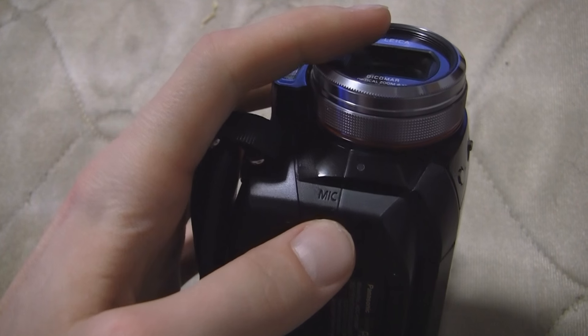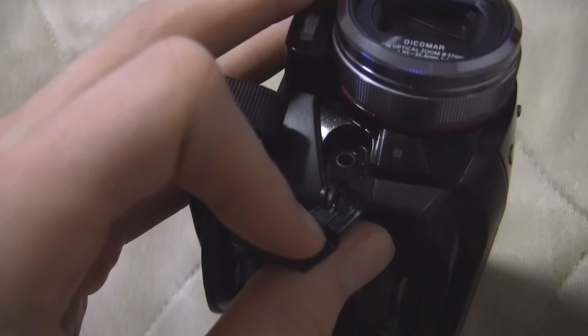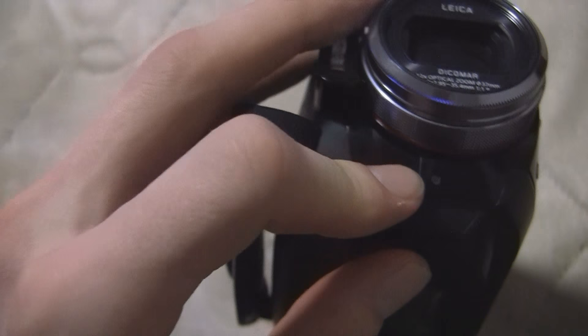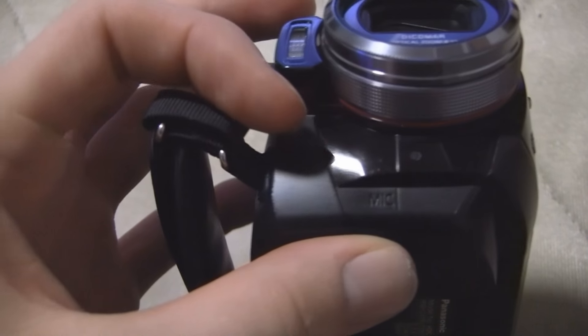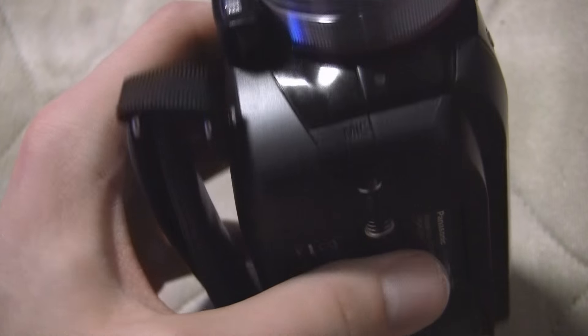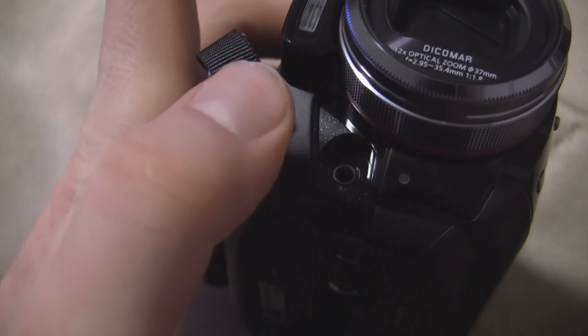I forgot to mention something — this thing has an external microphone jack right here. It's a standard 3.5mm plug. I don't think that it's powered. The cable won't get in the way of the lens — it's so far back that it's going to bump up against the body before it gets in front of the lens. So if you want to use an external microphone with this camcorder, you're good — just make sure it's powered first.